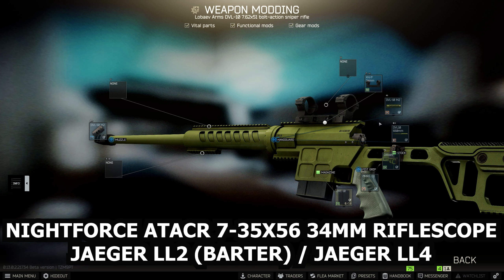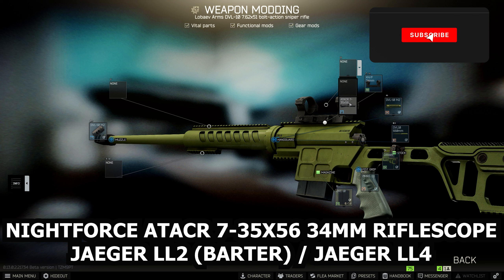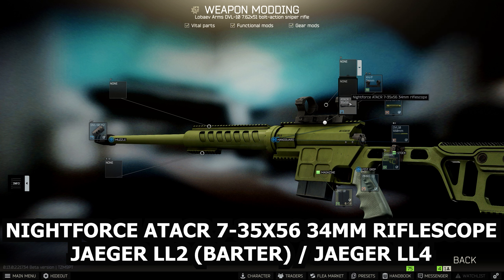The scope we're going to use inside it is available from Jaeger loyalty level 2 via barter for one power bank, two magnets, and one ultraviolet lamp. This will give you the Nightforce AT-ACR 34 mil rifle scope.